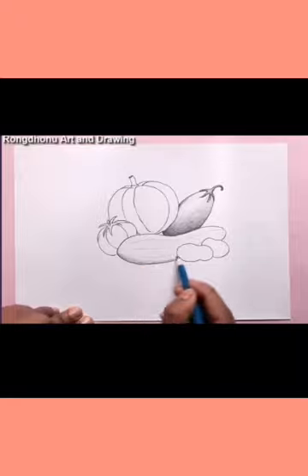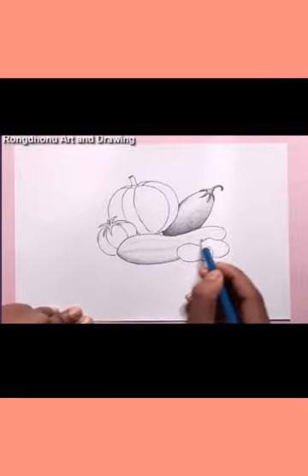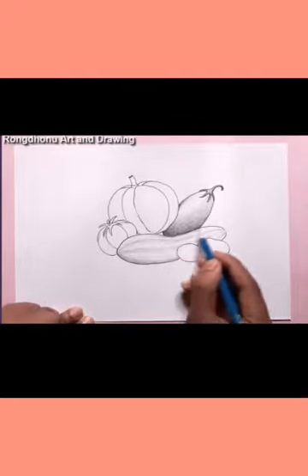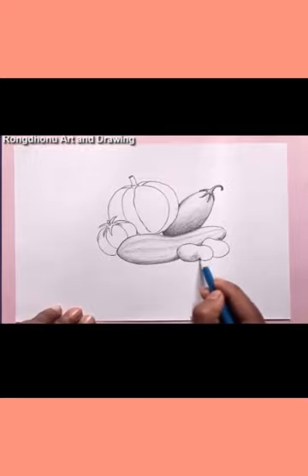As you know, art activities are for the relaxation of your mood — you can relax and your mind will be fresh during art activities. Still life drawing is a very good experience of art where you can draw anything.